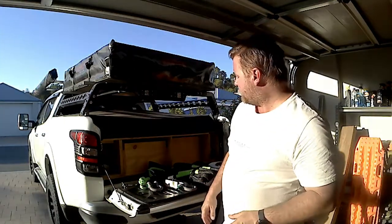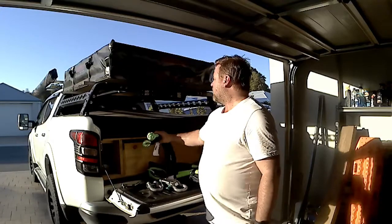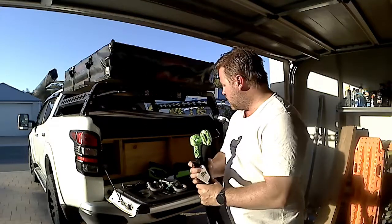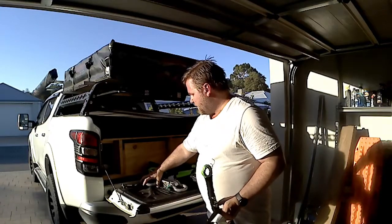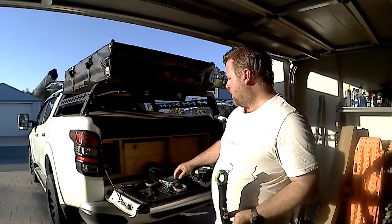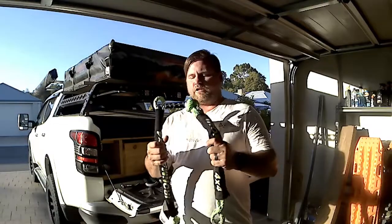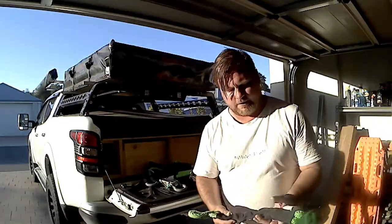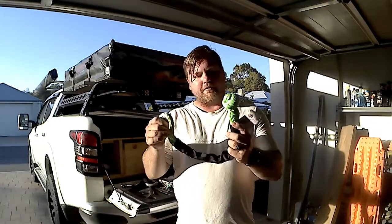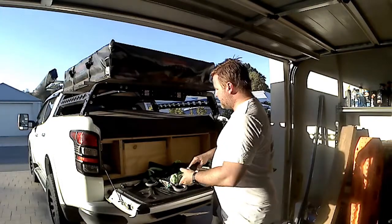Hopefully I've covered everything needed and kept this as short but as compact as possible, covering all the details so you can see both the benefits of soft shackles and bow shackles, and what situations each is best used for. Personally — and this is my personal opinion — I'd probably carry two bow shackles and two soft shackles, in addition to my rated rear recovery point.